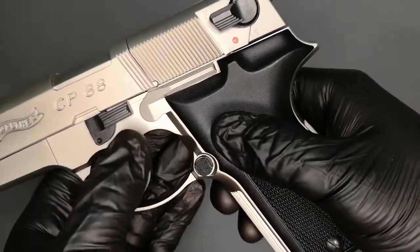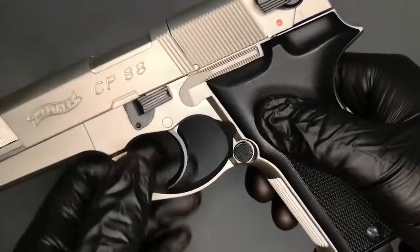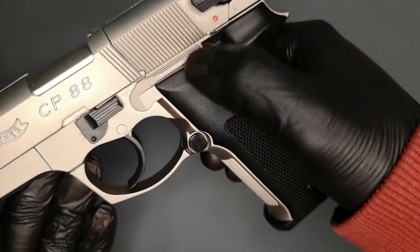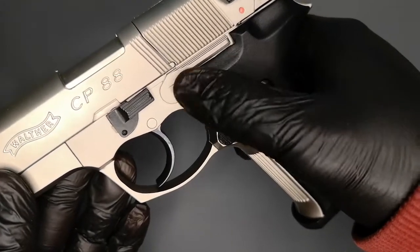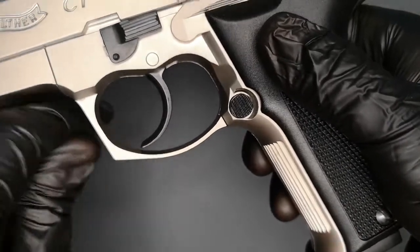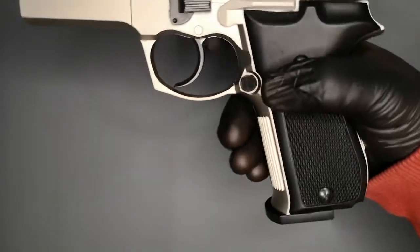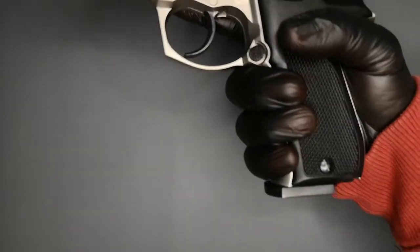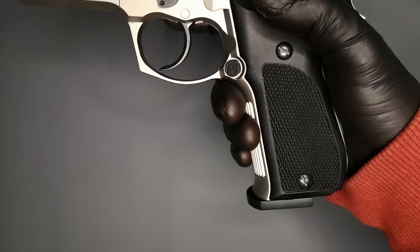You've got a takedown lever here — it does function, but not in the way you would expect. Slide catch release is non-functioning, but they've made it silver so it doesn't stand out, which is quite nice. You've got this lovely, almost heart-shaped flared trigger guard here. Your magazine release works, but again doesn't function as you would expect.